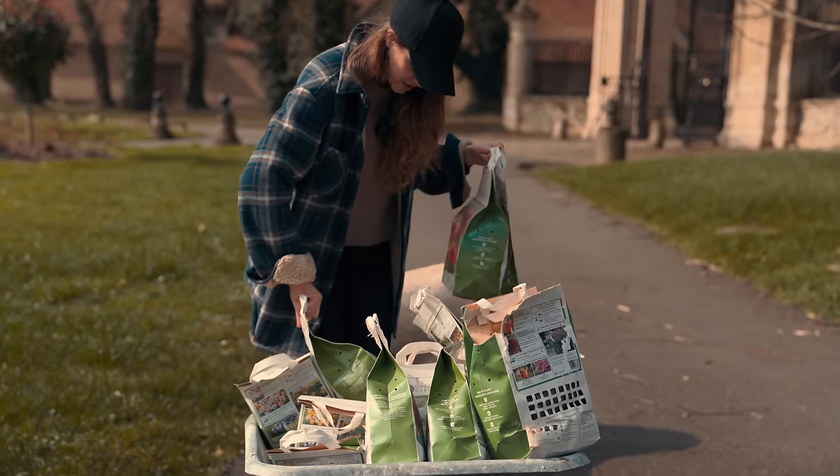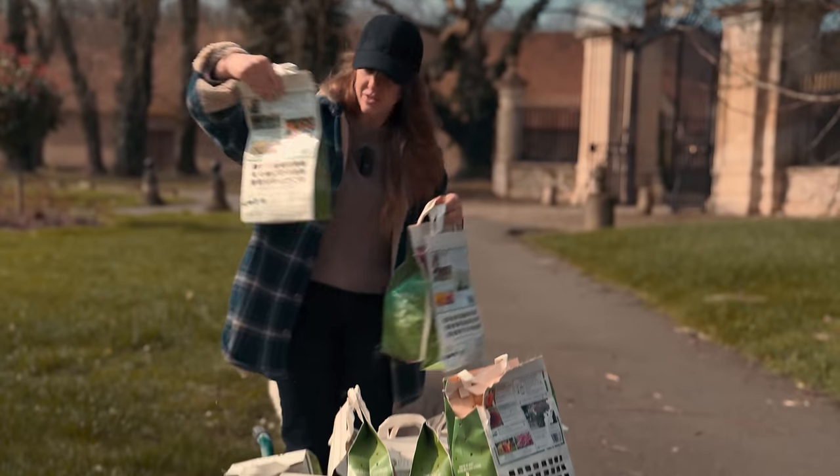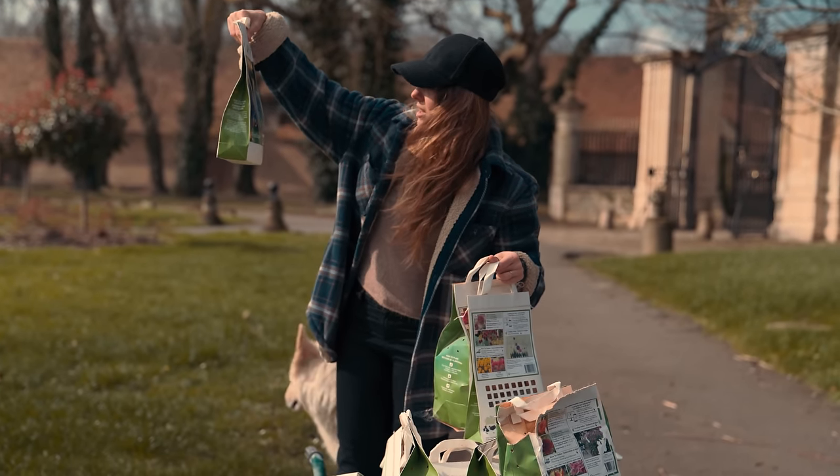We have narcissus, we have dahlias, we have these beautiful fritillaria.